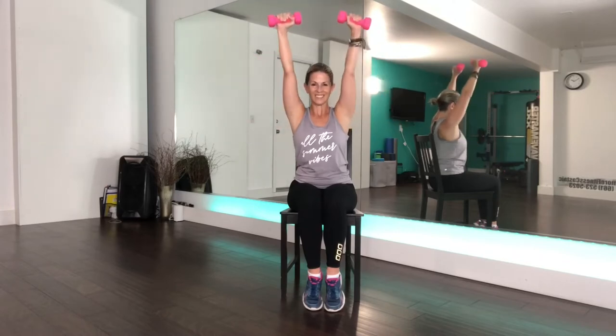And one more before we're coming into some shoulder presses. Bring those weights to your shoulders before opening the elbows and extending the arms up overhead and bringing back down. Make sure you can see your weights in your peripheral vision and that your weights are not going too far behind your head.